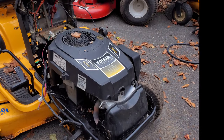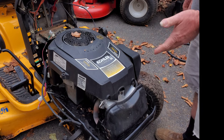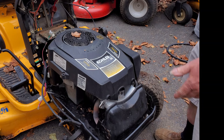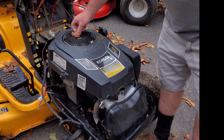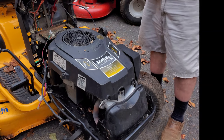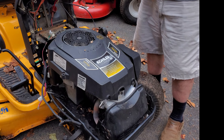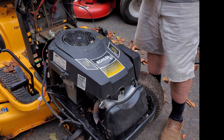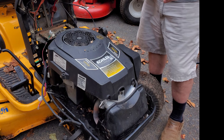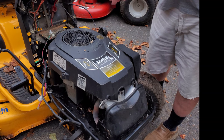Here we can see the Kohler Courage 20. They came smaller — they came in 19, 18, I think they even came in 17 horsepower. The first time I came across one of these engines, I believe it was in a Cub Cadet similar to this, had about 90-some hours on it, less than 100 hours on it, and the tractor actually had a snowblower on the front, but the engine had less than 100 hours.